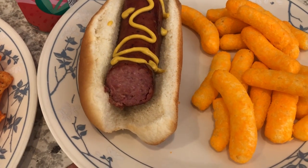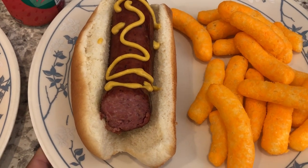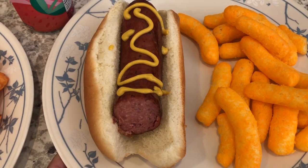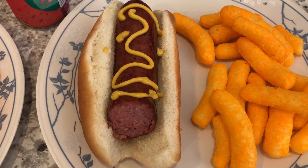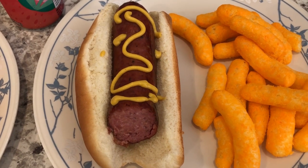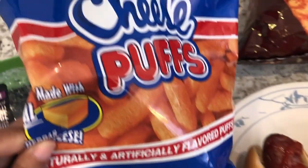Howard put some ketchup on his and is having some spicy Doritos. I cut mine open so you can see the inside. We both tried it and said it was okay, nothing special. I really like hot links, but these are not similar in flavor — they're spicy but also very salty. Hot links have a bit more flavor; these are just hot to me.